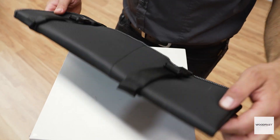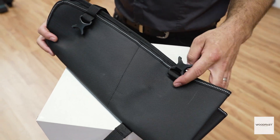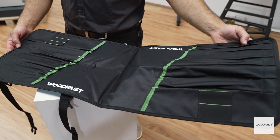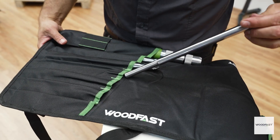If you need a place to store all of your turning tools, or maybe even your bench chisels, or anything else that's long and thin and made of steel, then check out this tool roll from Woodfast. This roll measures 890 millimeters by 330 millimeters wide and will safely store 17 individual tools, each in their very own pocket.